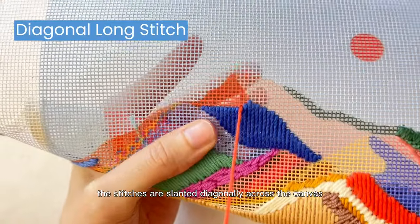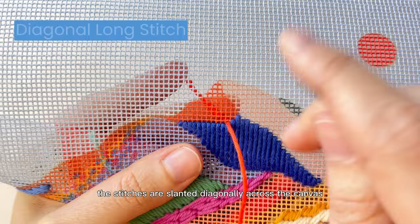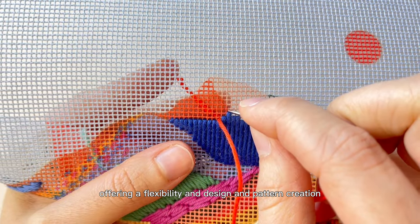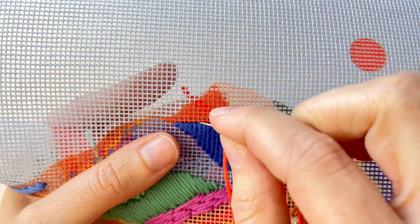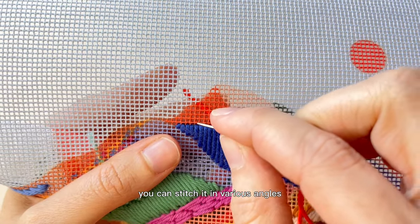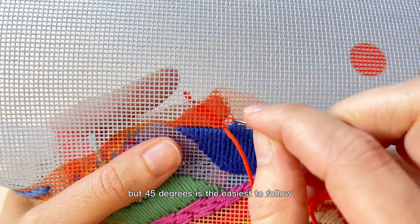With a diagonal long stitch, the stitches are slanted diagonally across the canvas, offering a flexibility in design and pattern creation, as you can see in the video. You can stitch it in various angles, but 45 degrees is the easiest to follow.